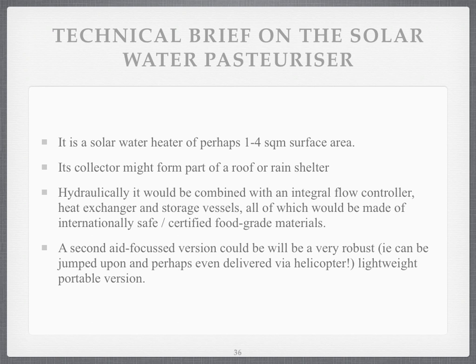So what are we looking at? The one I'm looking at is a solar heater of maybe one to four square metres surface area. It might form part of a roof or a rain shelter, and it would have, hydraulically, an integral valve or flow controller inside it, a heat exchanger, and maybe storage vessels inside or outside — all made of internationally safe, certified, food-grade materials which can take not just low temperatures but high temperatures.